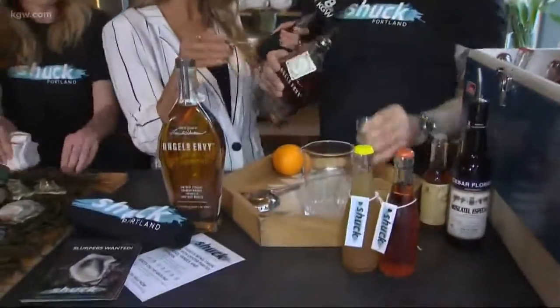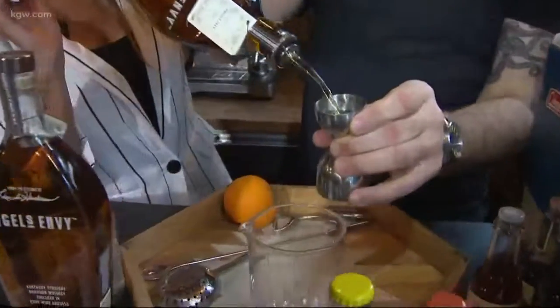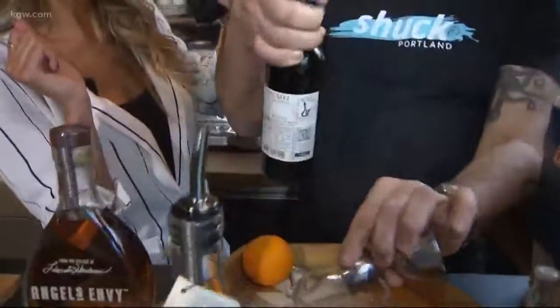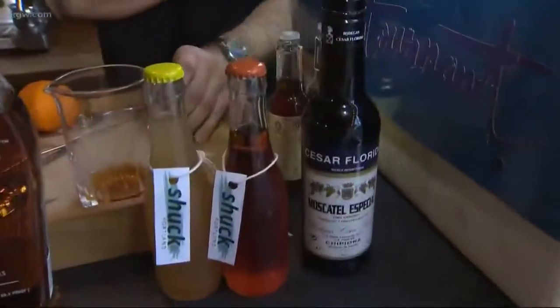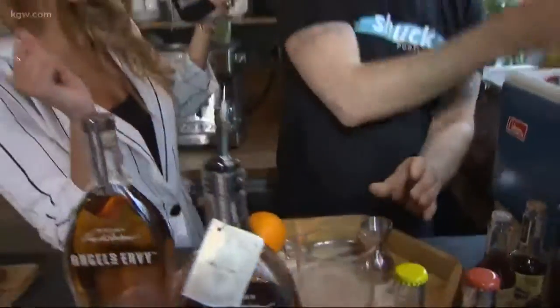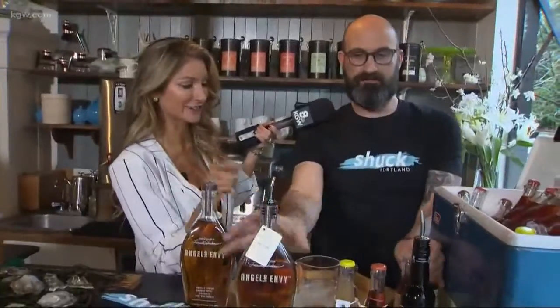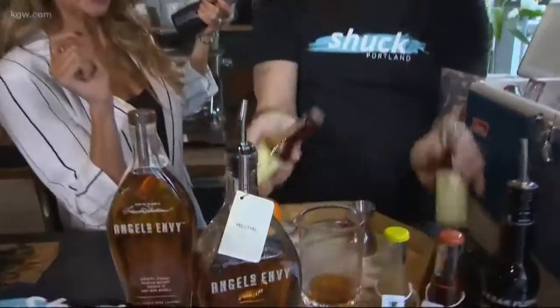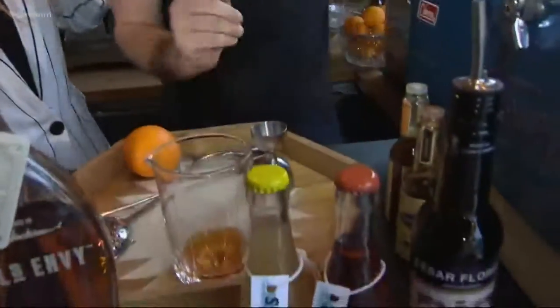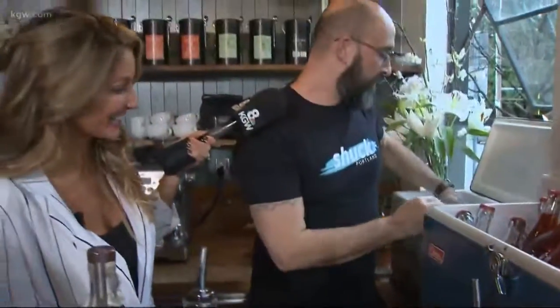We want to pair this with an old-fashioned. I've got to make it quick — a couple ounces of Angel's Envy bourbon, as well as our secret weapon for tonight: muscatel. A little bit of sugar syrup, a couple dashes of aromatic bitters, and a couple dashes of orange bitters to put some nice spicing in there.